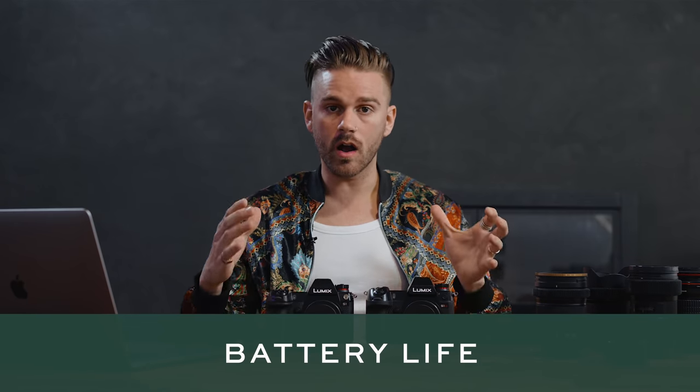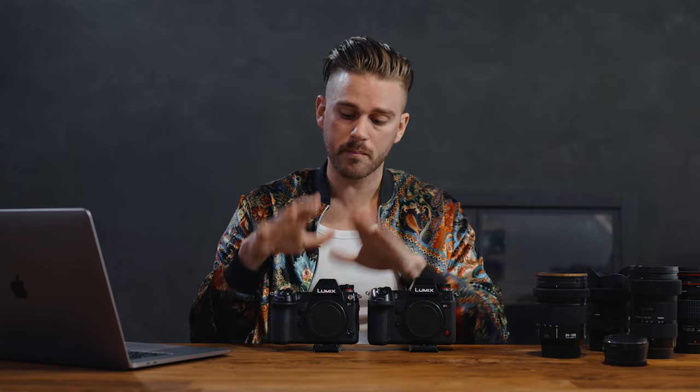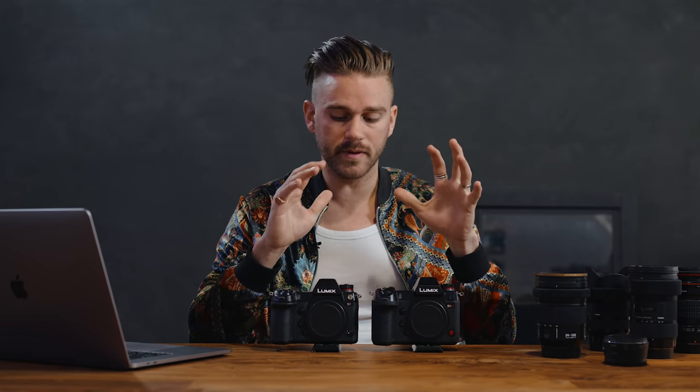As for battery life, these cameras are awesome. Both use the exact same battery, so if you're invested in the S1 and want to add the S1H you don't need a different set. For a wedding shooting 10-bit V-Log with image stabilization all day, we use two to three batteries per camera — phenomenal compared to Sony where we'd use about 11 batteries across cameras, or the GH5 where I'd use four or five. With the additional settings on the S1H you might use one extra battery as a precaution, so roughly three to three and a half batteries.